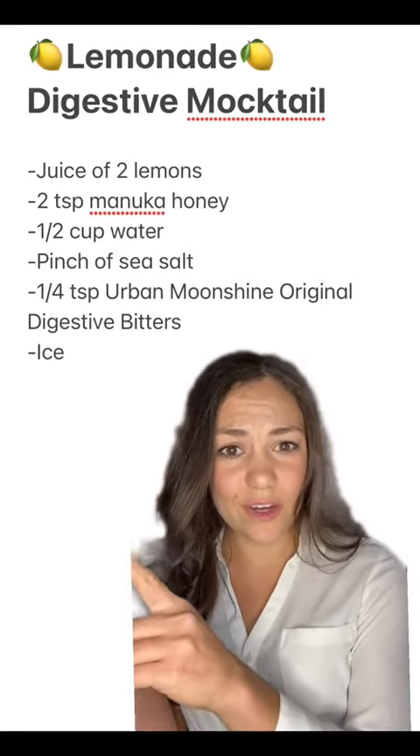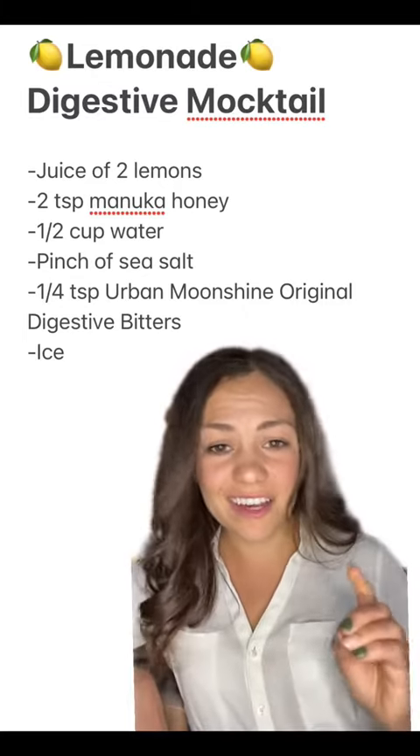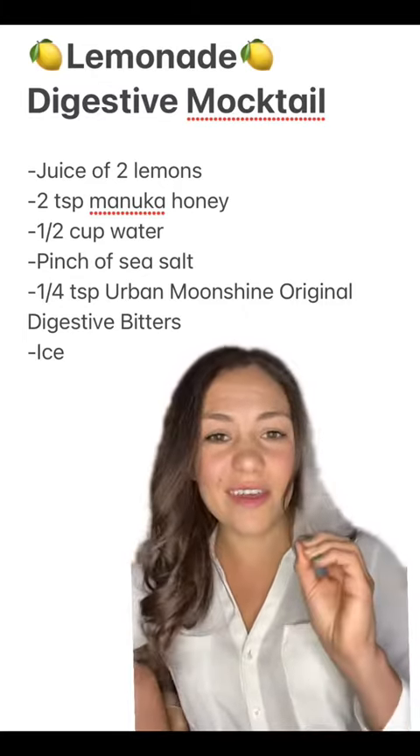You're going to want to screenshot or save this video for later because I promise this is an absolute game changer. All you need is lemon juice, honey, water, a little bit of salt, and digestive bitters.